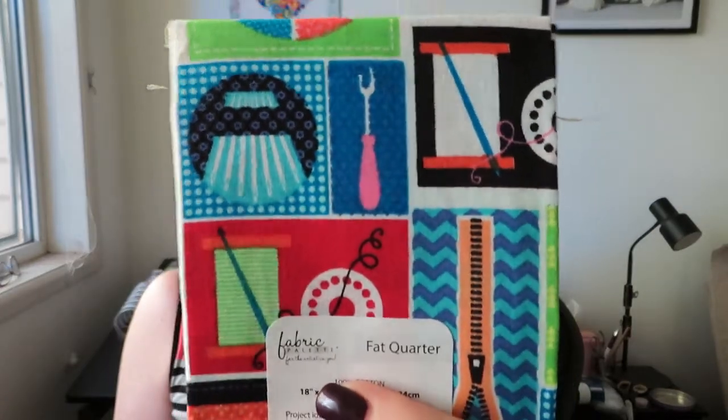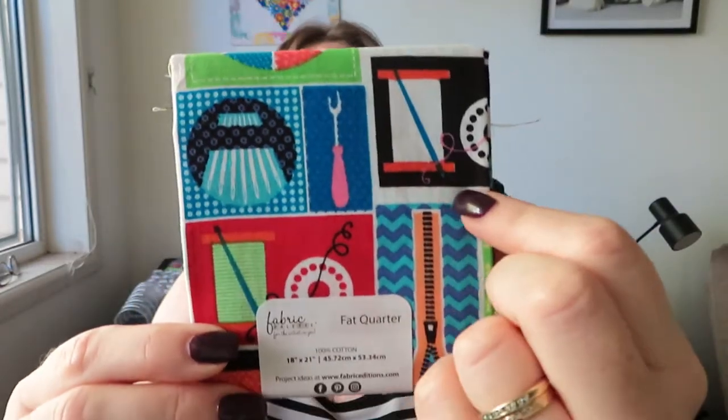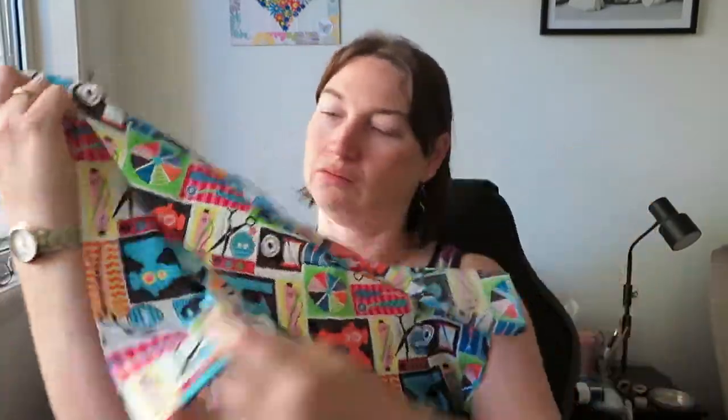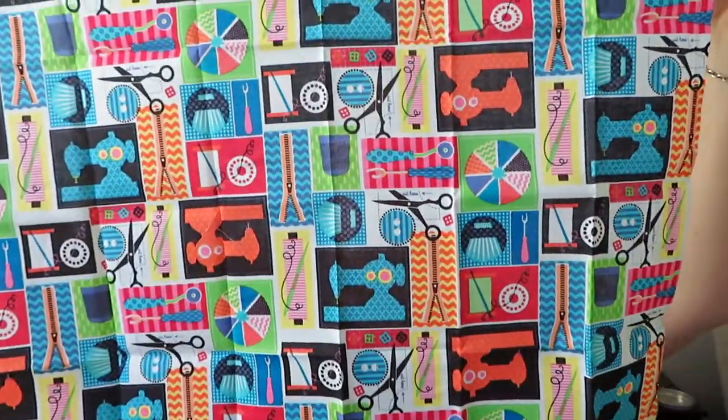While I was at Spotlight I thought I want a cute little fabric for my needle book, and I saw this fat quarter. It was quite perfect because you've got little needles and thread and a picker, and a little sewing machine on it. It was 50% off so it was seven dollars and I paid three fifty, so I didn't think that was too bad. I found a tutorial on YouTube that I'm going to give a try, and depending on how it turns out I'll let you know.